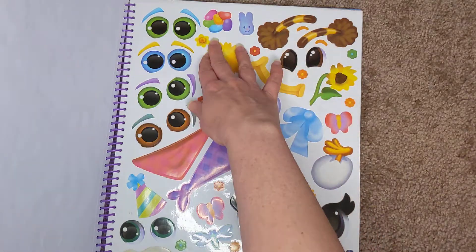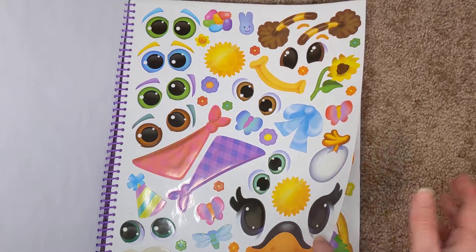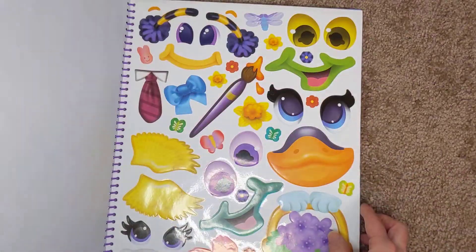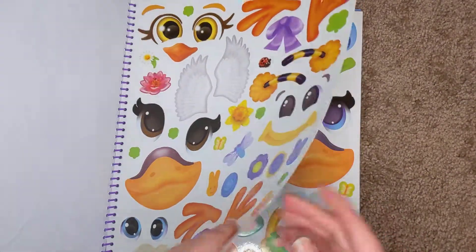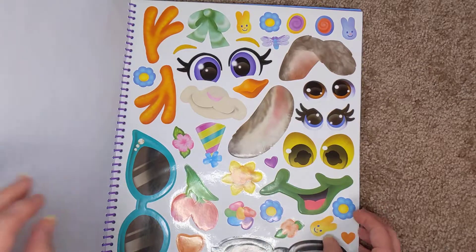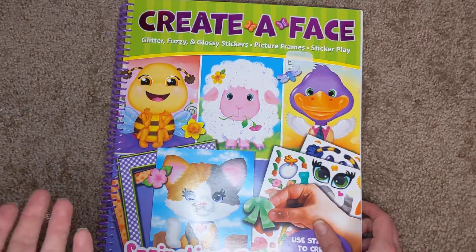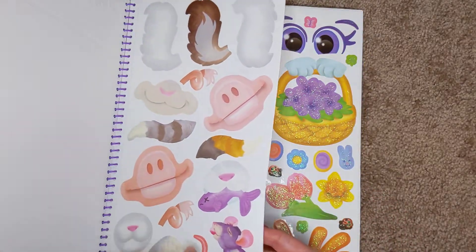This one has suns and jelly beans because it's a springtime Easter-type theme, but it'll go along with whatever the theme is — like the dinosaur one had bones and spikes and things like that. This one seems a little better made; it's definitely bigger. The only complaint I have — the girls don't care about this part — is the stickers sometimes don't peel out very well.